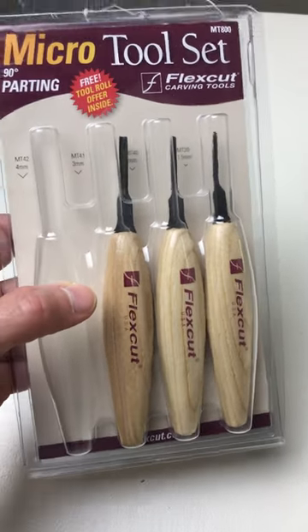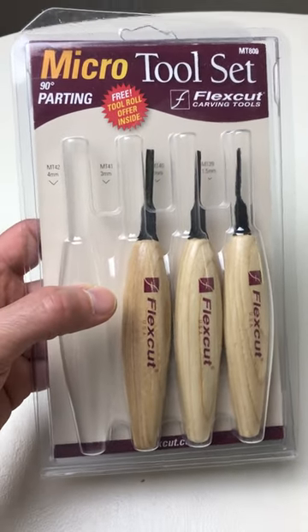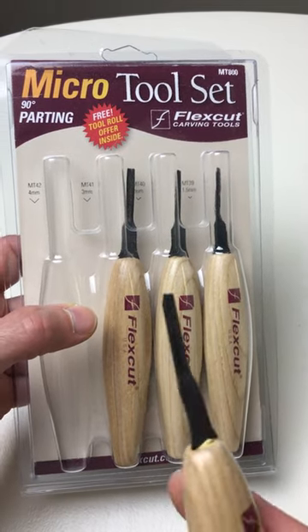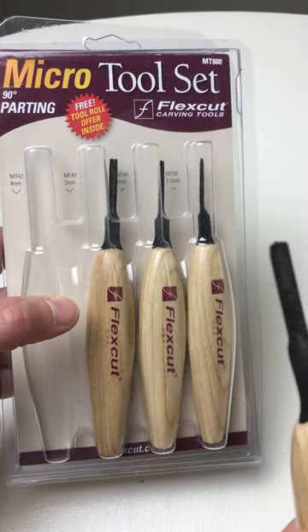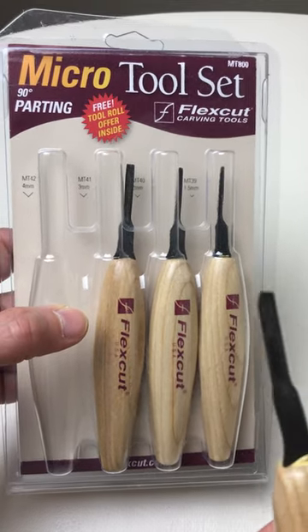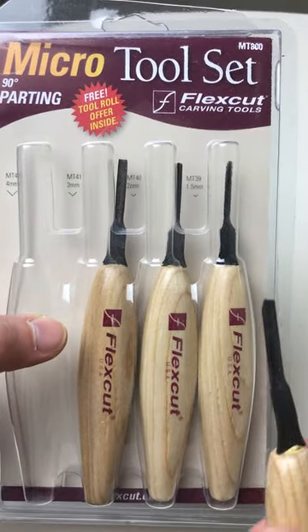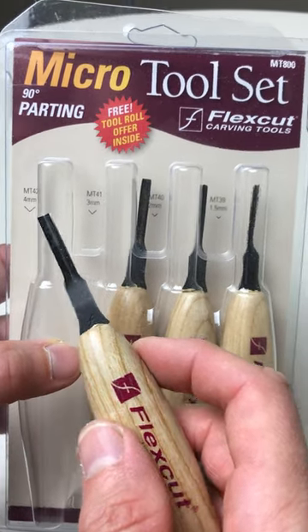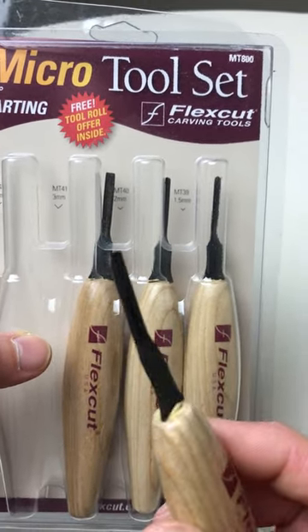This is a great new tool set from FlexCoat Tools. These are V-Tools, also known as 90-degree parting tools. They go from 1.5 millimeters all the way to 4 millimeters, and these come very, very sharp.